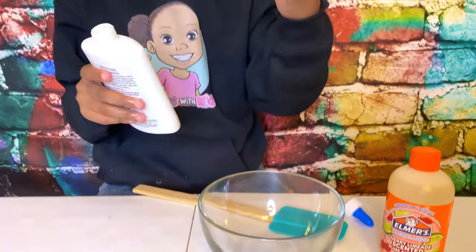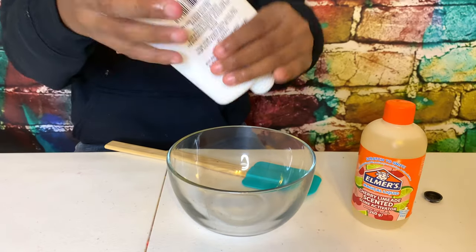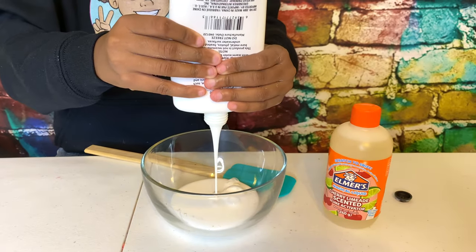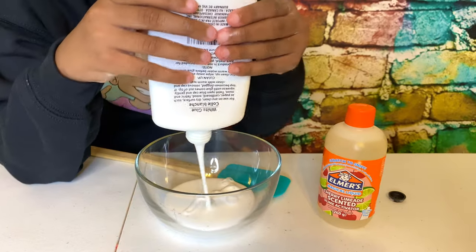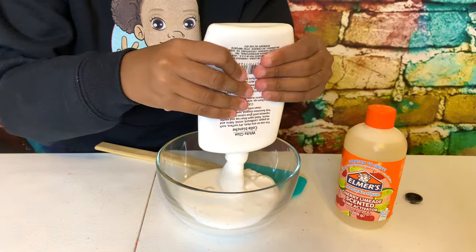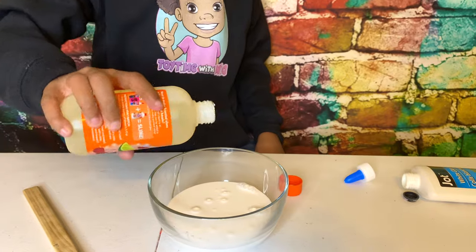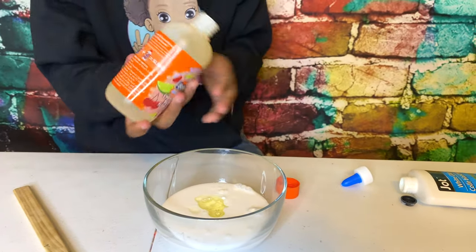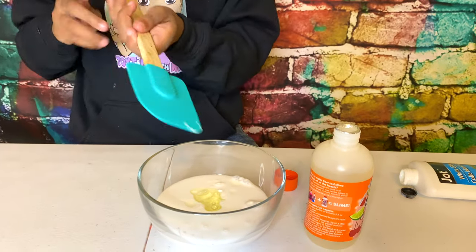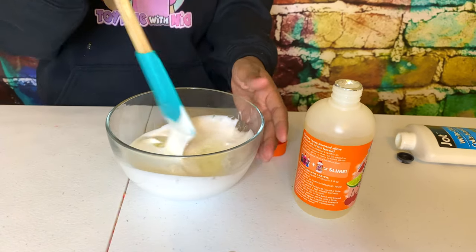Thousands of tears later, we got this little piece off — not my pants. Anyways, let's do this! That was some weird sound. And now let's use the magical liquid from Elmer's. I think that's a little much, but let's go. Ooh, it's really liquidy glue actually.